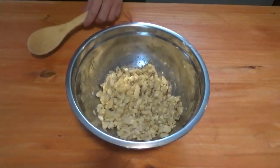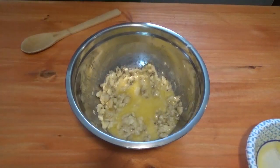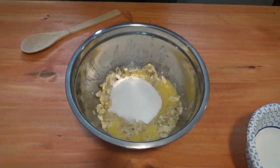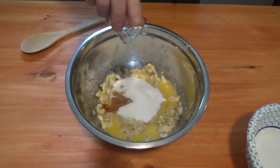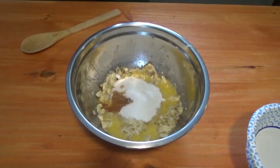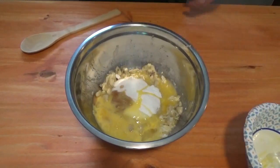We're adding a third of a cup of melted butter, three-quarter cup of sugar, one teaspoon of vanilla, one teaspoon of baking soda, and this calls for just one egg.